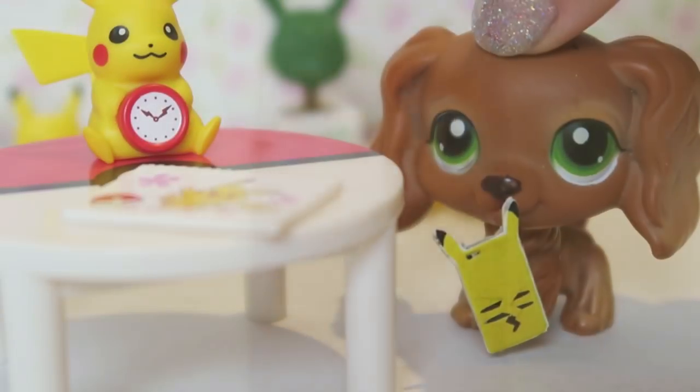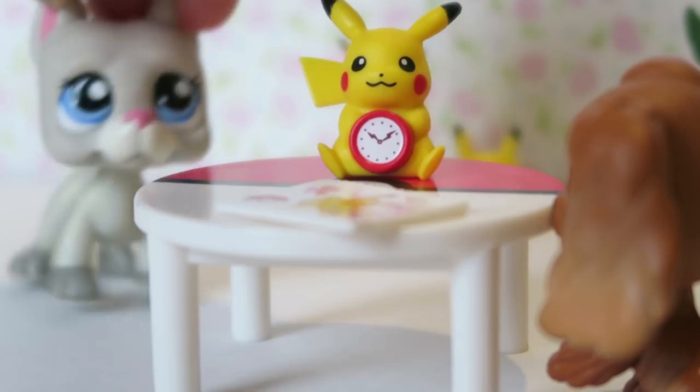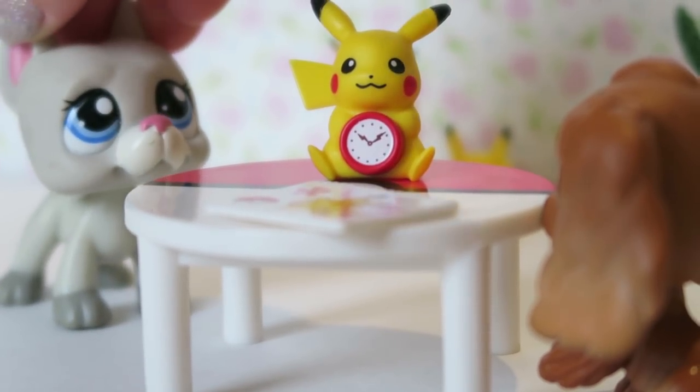Alice LPS. Oh my dog Samantha, they've released the brand new Pokémon card series. Really? I've been waiting for ages.